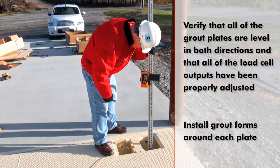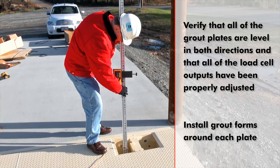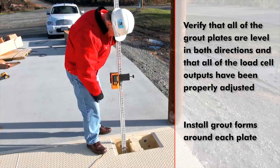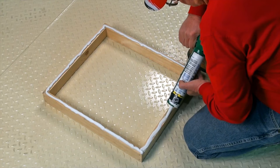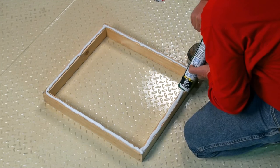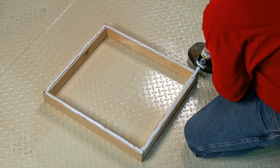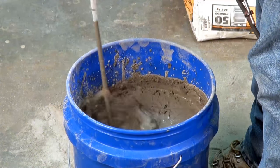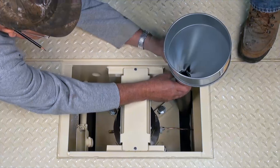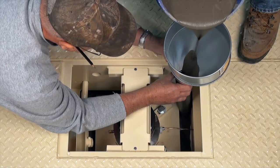Verify that all of the grout plates are level in both directions and that all of the load cell outputs have been properly adjusted. Then install grout forms or dams around each load cell grout plate. It is a good idea to caulk the bottom of the forms not only to hold them in place but also to prevent any leakage of grout onto the surrounding foundation. Use a good non-shrinking grout.